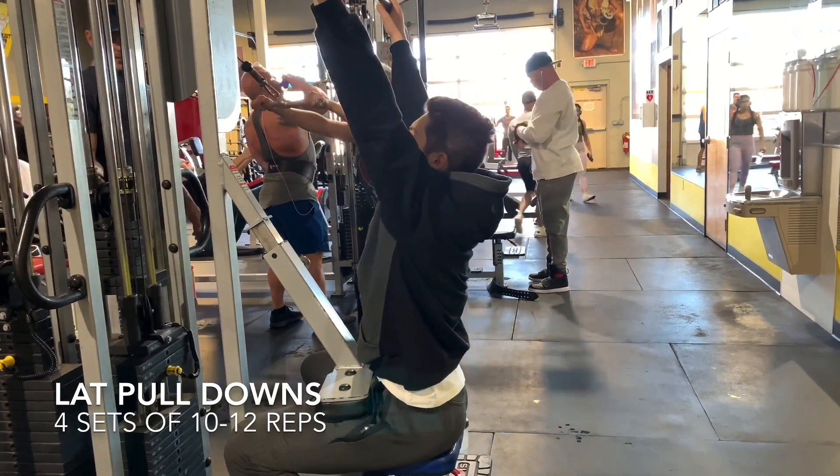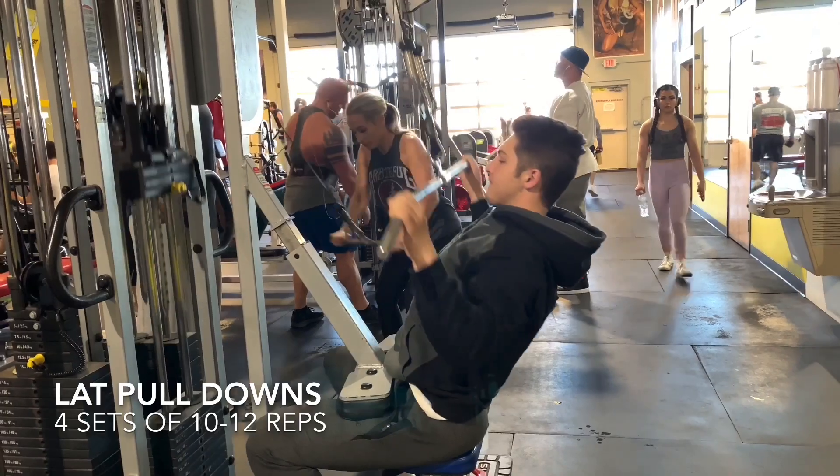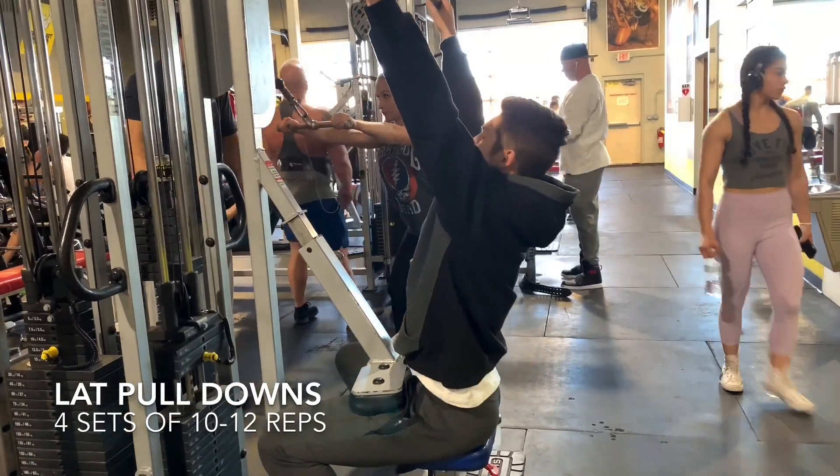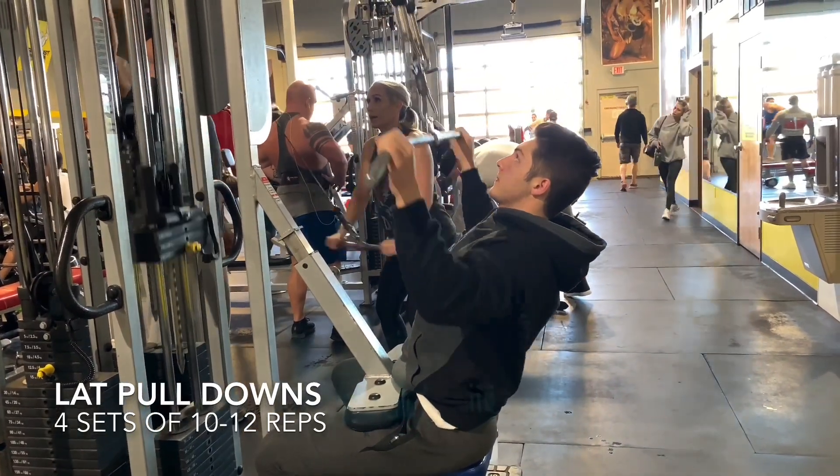Going all the way up and down is one of the most important things you can do to grow your back. Get a nice stretch at the top, and then when you're going down, make sure you really squeeze at the bottom to get as much blood in there as possible.